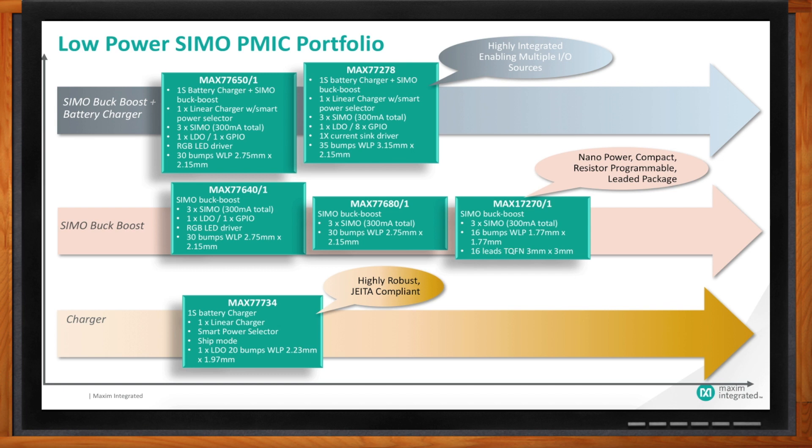In the last lane, we have the MAX7734, a highly robust linear charger with LDO incorporated within it, ship mode, and WLP packaging. Since these products touch our skin — your wrist or your ears — thermal management matters. We also monitor that, and it is JETA compliant. As consumers, we always gravitate towards products that feel good and are safe. This is round one of what we have in the market today, and you can see there are many flavors and options.